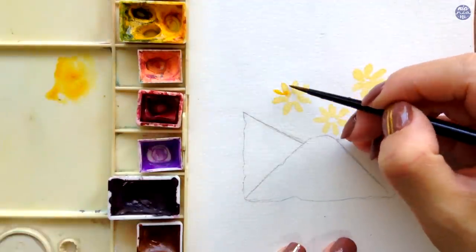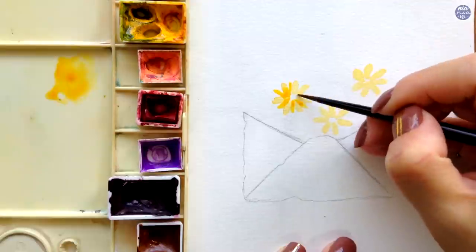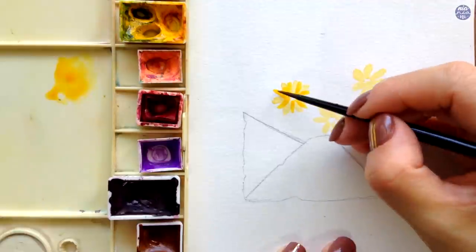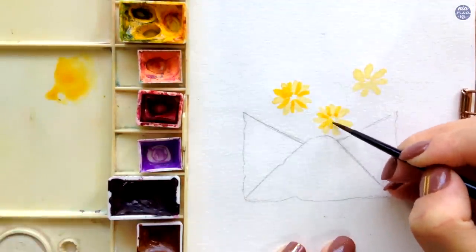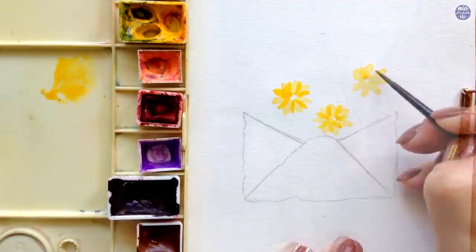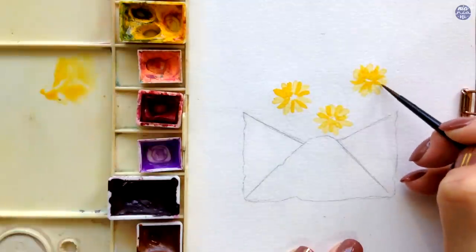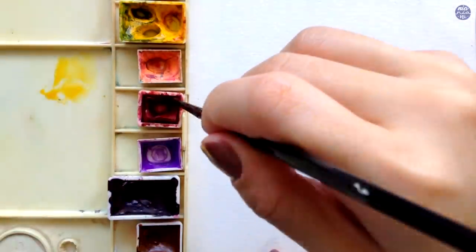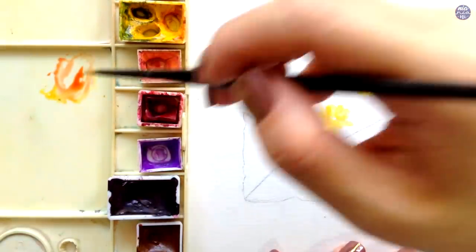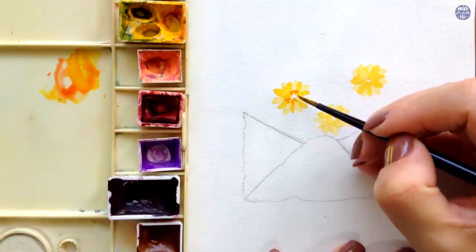Once I finish painting all three, I want the petals to mostly be dry, then I paint more petals in between the ones already painted using a medium consistency. For the third flower, the first layer was still a bit damp so the second layer bled out a little. I don't mind a little mess because it loosens the painting, but if you want a cleaner look, make sure the first layer is completely dry before adding more petals. I then used a touch of Quin Red added to the Hansa Yellow for the inner portion of those petals.